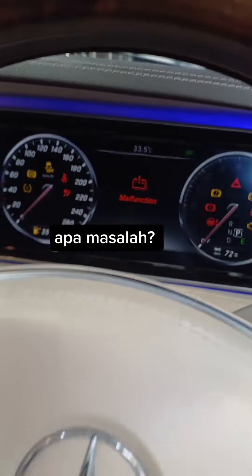So after we replace this PE unit, we are now going to test the car — to test whether it can start the vehicle or not. As you can see, the car starts normally, and the red color battery warning light is off. There are no more warning lights or malfunctions, and the hybrid system is functioning normally.